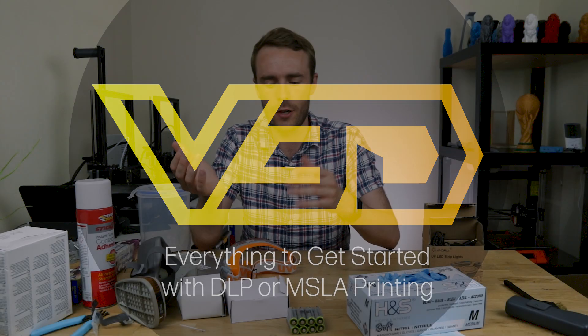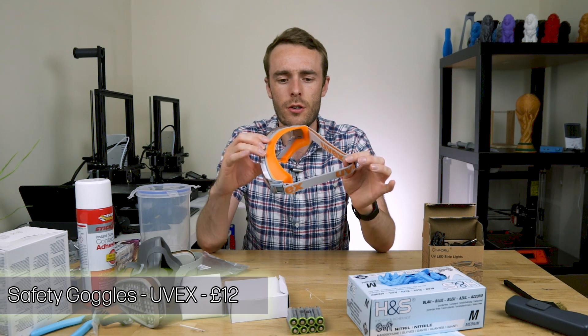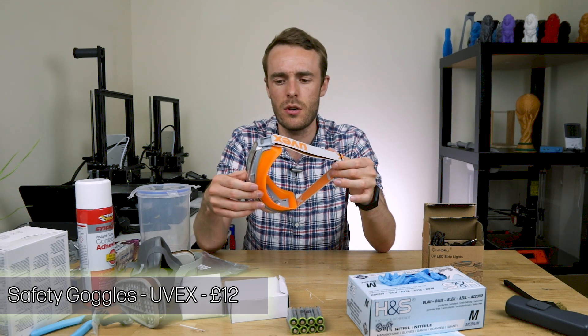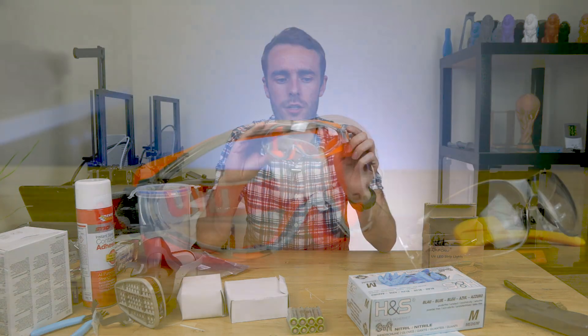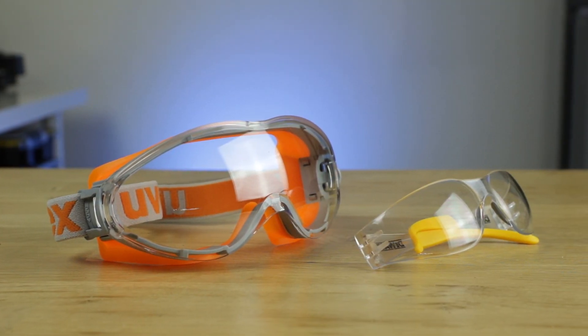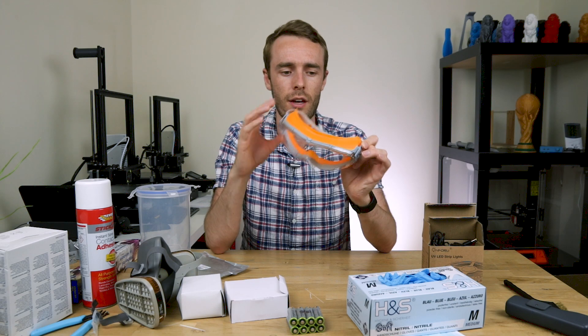So first things first, let's look at eye protection. I've got a pair of UVX safety goggles and these were not very expensive but should be perfect for this application. You could probably get away with safety glasses, just basically a front lens, but the addition of protection sealed to your face means that if something splashes up and moves in a curving motion it can't go around the back of the lens into your eye.